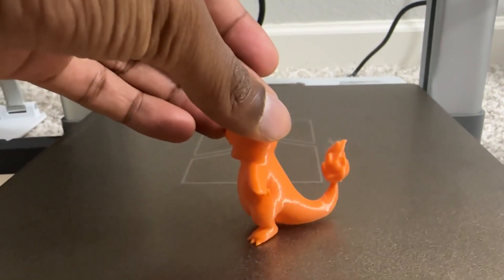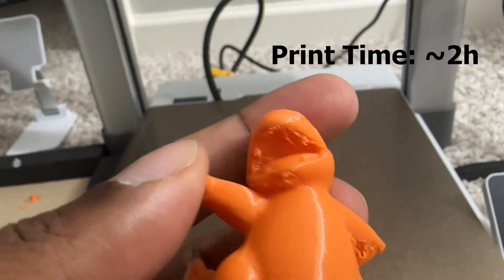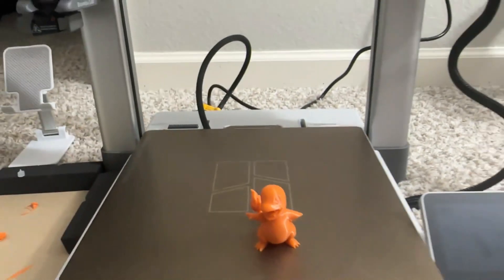This is a small Charmander that I printed — it takes around two hours. I printed it without any support so the print didn't go perfectly; the hand wasn't printed well. But overall it was a fast print and decent quality for that small object.